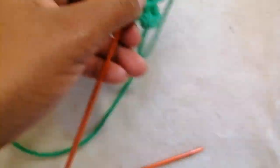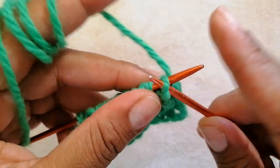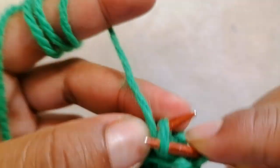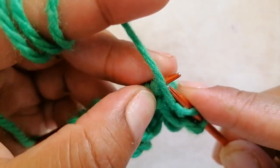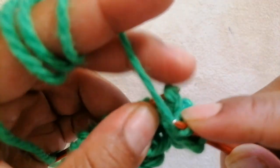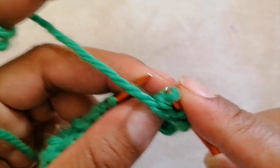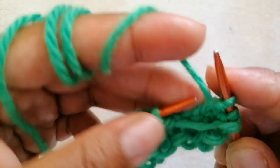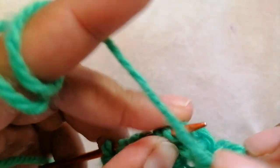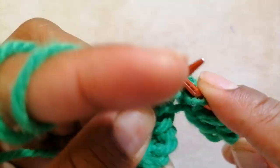For row 7, take out the edge stitch and purl 2, knit 1. The repeat pattern for row 7 is purl 2, knit 1. End with the edge stitch, knit one.